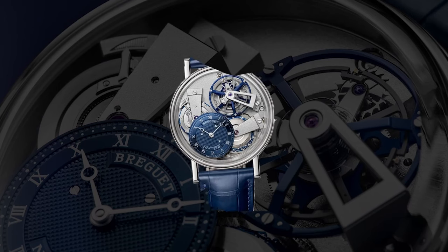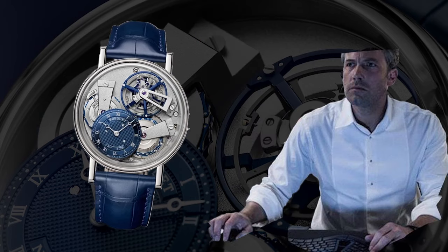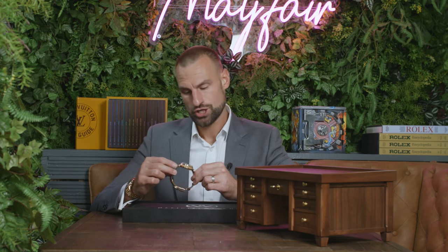There is a big brother to this watch and it's the 7047 in platinum. This was worn by Ben Affleck in Batman v Superman when he was playing Bruce Wayne. Another thing that I like about this watch is that I hadn't seen one until today.